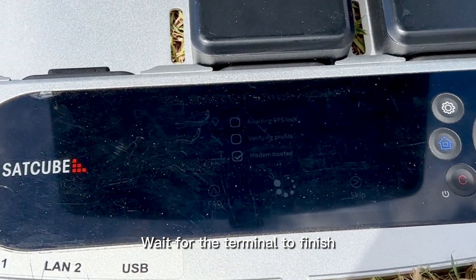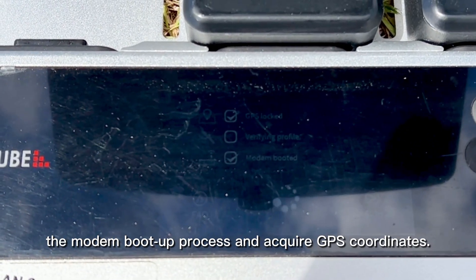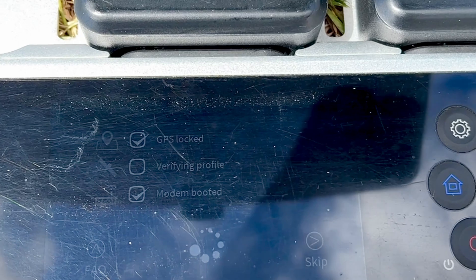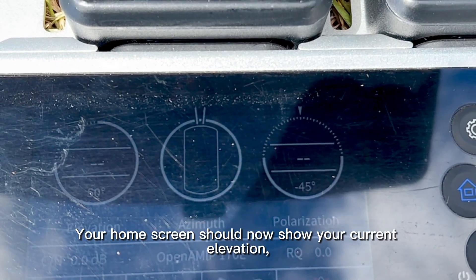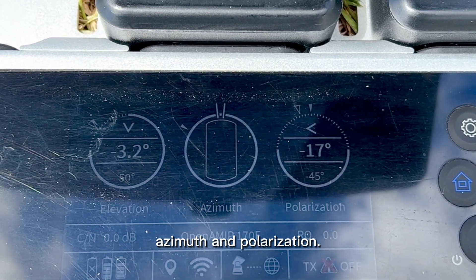Wait for the terminal to finish the modem boot up process and acquire GPS coordinates. Your home screen should now show your current elevation, azimuth, and polarization.